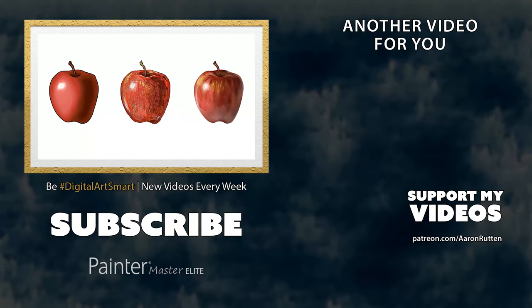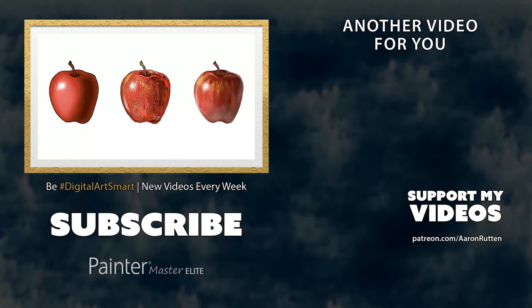This will give you an idea of how you can paint in a few different styles. I hope you enjoyed this video. If you did, take a quick second to click the like button. And if you'd like to join me on my mission to create more free digital art tutorials like this, check out patreon.com/AaronRutten. Thanks for watching and I'll see you next time.